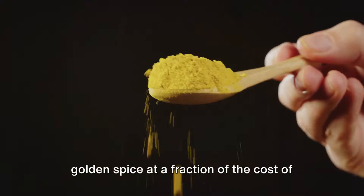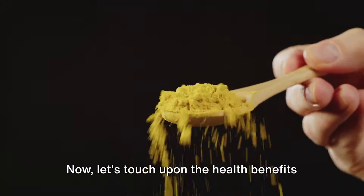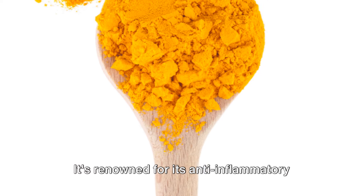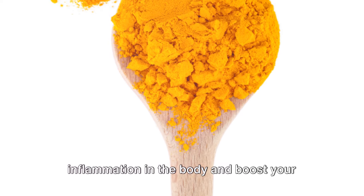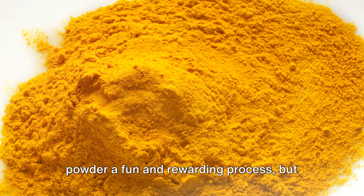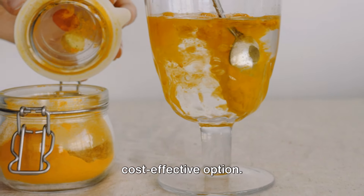Another great advantage of homemade turmeric powder is cost effectiveness — with just a little time and effort, you can produce a sizable amount of this golden spice at a fraction of the cost of store-bought versions. Turmeric is renowned for its anti-inflammatory and antioxidant properties; regular consumption can help reduce inflammation in the body and boost your immune system. So not only is making your own turmeric powder a fun and rewarding process, but it's also a healthier and more cost-effective option.